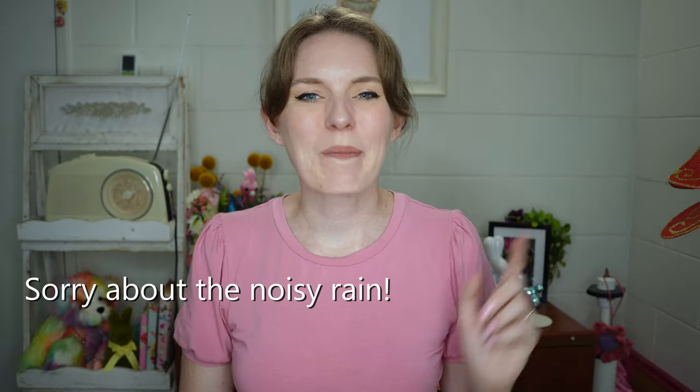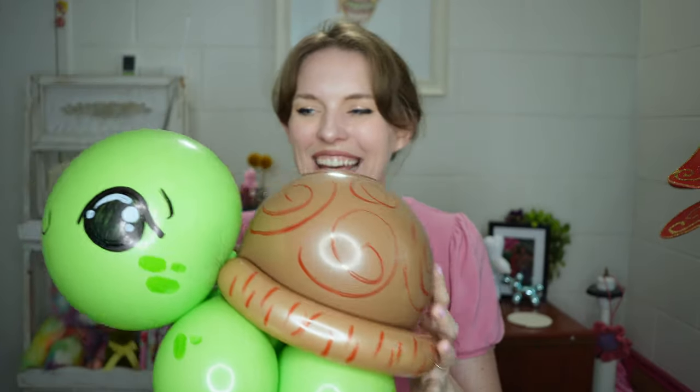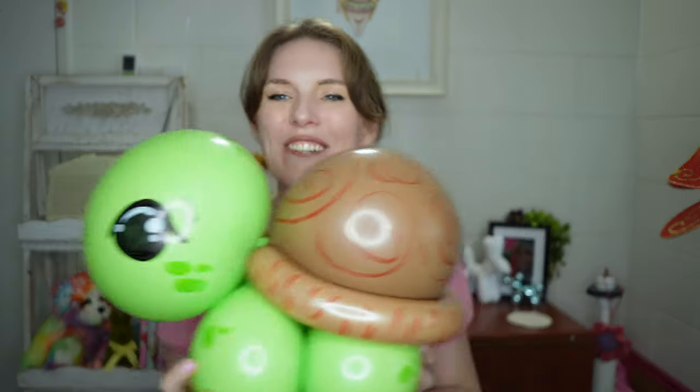Hi there, Sonia here, welcome or welcome back to my channel. In that previous video I shared that big box of balloons, and this is the design I've decided to share with you today. Now if this cutie looks a little bit familiar, I have actually done a video before on how to make a turtle, however this time it's with a bit of a twist where the balloons used are just quick links as well as a 260.